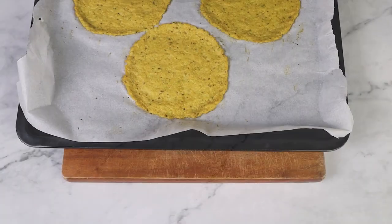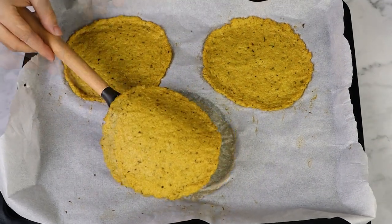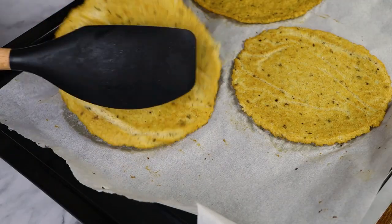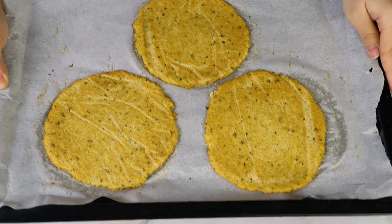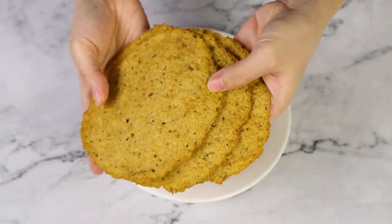Let's bake these for about 10 minutes, then remove them from the oven and carefully lift and flip each cauliflower crust and bake them for seven more minutes on the other side, maybe a little longer if your crusts are thick, but you want them to get nice and golden.